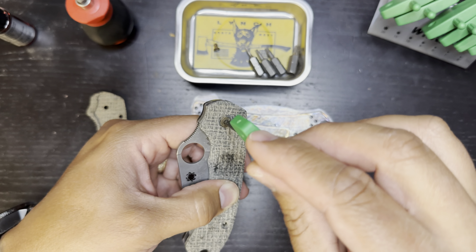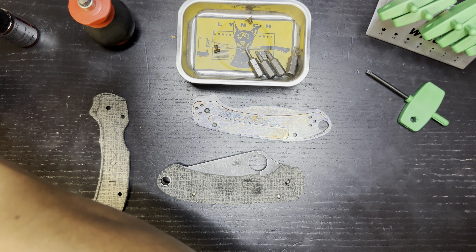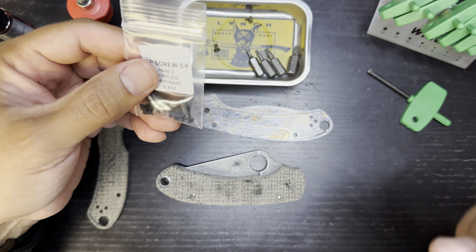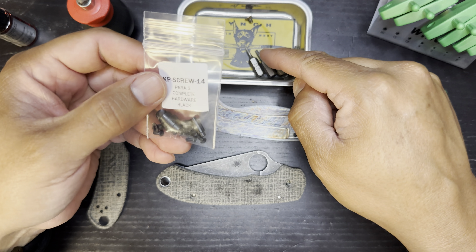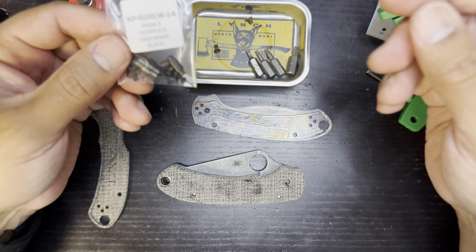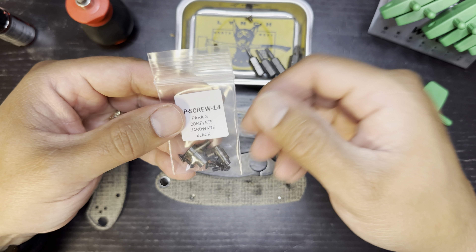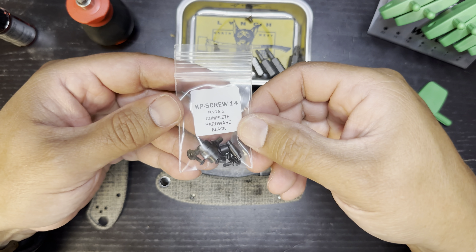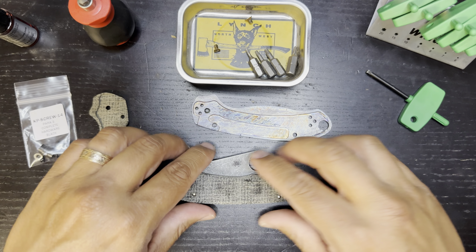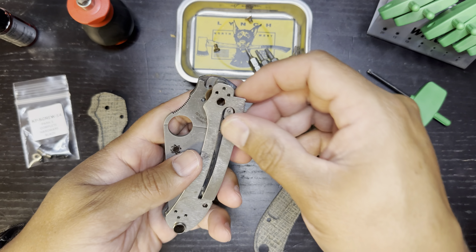I completely forgot — I can't believe that. I was so anxious to just get recording. I ordered new hardware because these are heat anodized bronze, which I'm not sure I really want on here. So I grabbed some black hardware from AWT — it's actually from Knives Plus, but AWT sells it, which is pretty sweet. I can't believe I forgot.